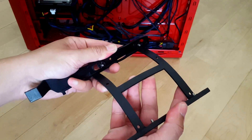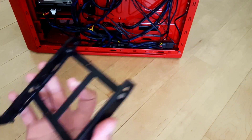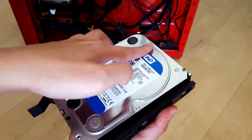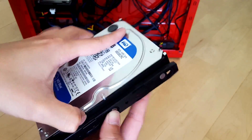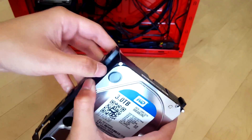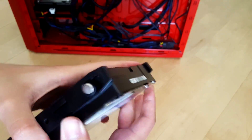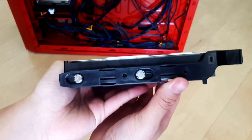The drive bay is flexible, and that's actually how we're going to install our hard drive. Just line up the holes to the pins — one side's in — and go ahead and pull on the drive bay because it is flexible. Line up the pins, make sure everything is lined up, and there we go, our hard drive is all ready for going into the case.